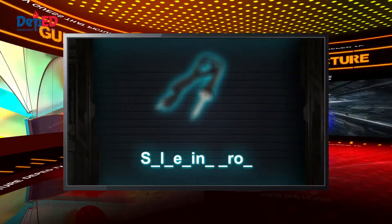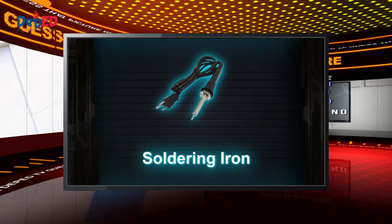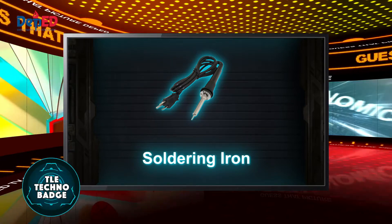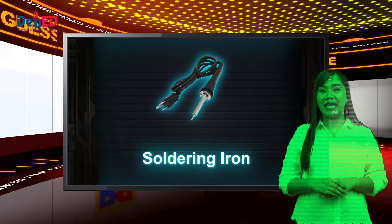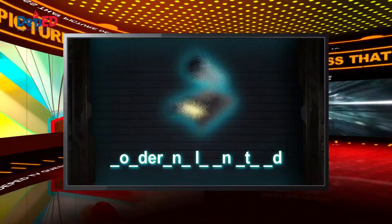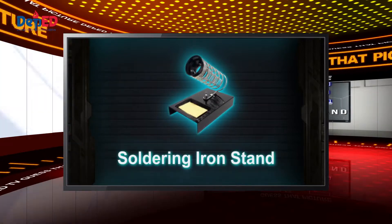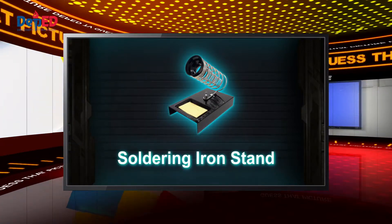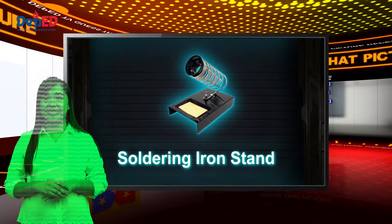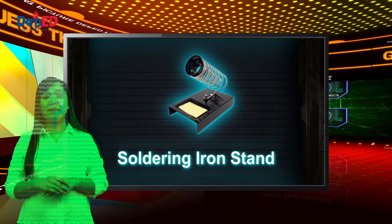Here is our first picture. That's correct — you have earned your first Tecmo badge. A soldering iron is a device that applies heat to melt a solder in attaching metal parts. A soldering iron stand is a place where the soldering iron is placed during usage. This will keep the soldering iron away from flammable materials.